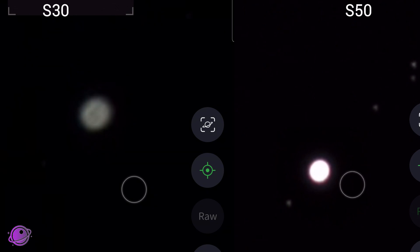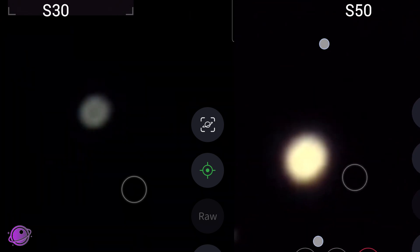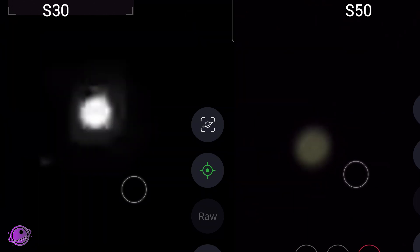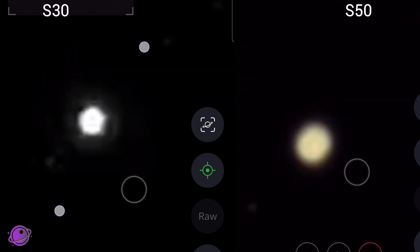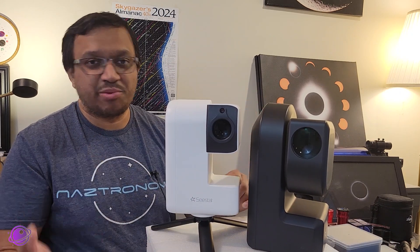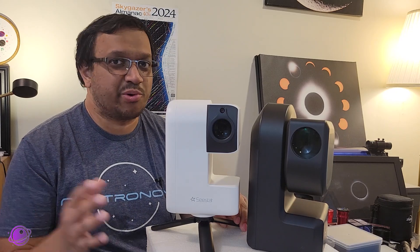If you zoom into Jupiter all the way and play with the brightness on the S30, it's still a blob — maybe a hint of the Jovian atmospheric bands. Admittedly, the bands on the S50 look a lot better, easier to resolve, but even then it's pretty bad. For someone trying to take pictures of planets for the first time, this may be great. In my opinion neither of these scopes are good for planets, but I am working on a video about what makes a good planetary telescope with examples coming up.